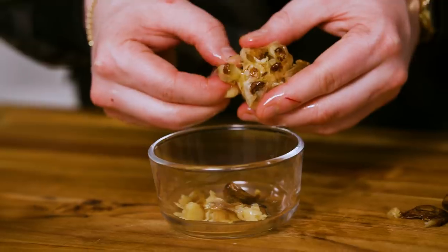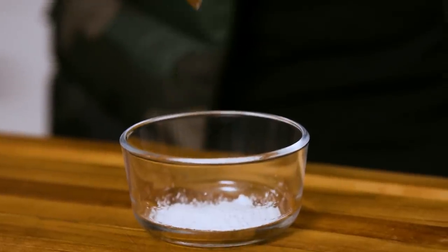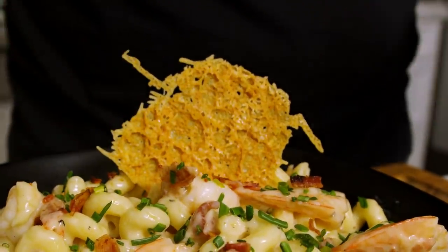Our roasted garlic has cooled down — check it out, that's the difference maker in the sauce. All we have to do is squeeze half of the cloves out into a bowl. Next, make a quick slurry: half a tablespoon of cornstarch and one tablespoon of water, mix it up.